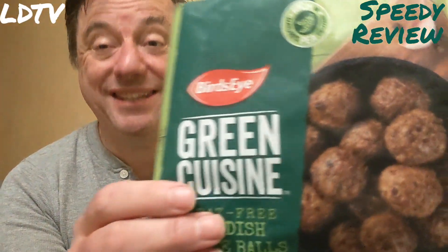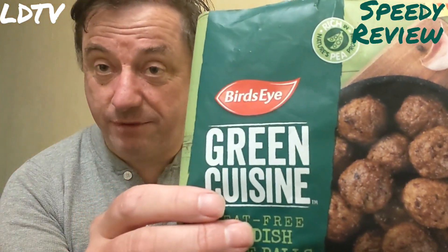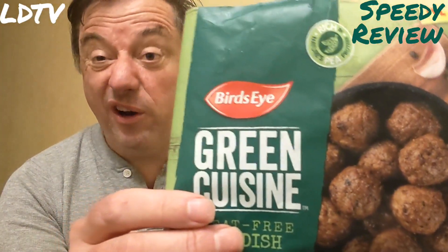It says there. Peas are round already. Why don't you just eat peas? It's better for the environment. It doesn't give you extra oil,